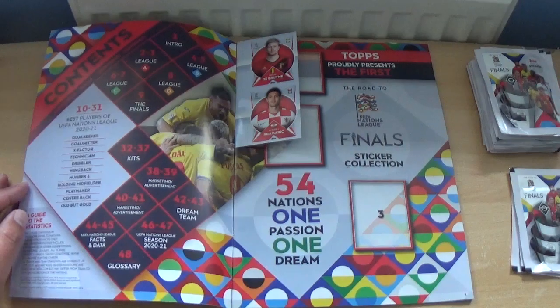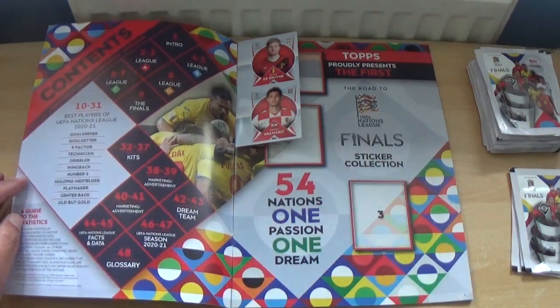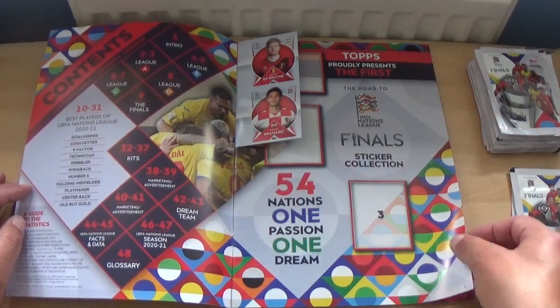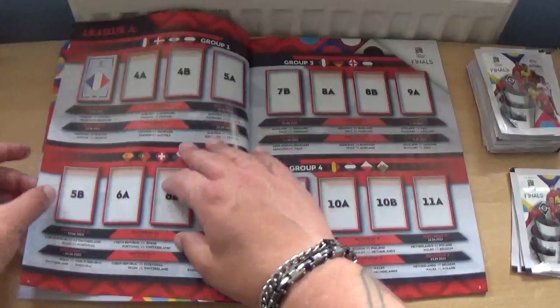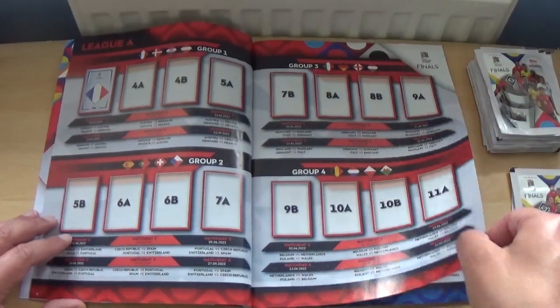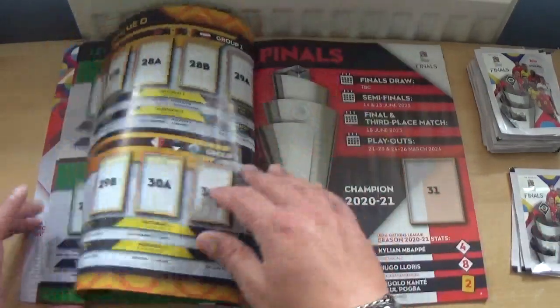Turning inside, we have two stickers at the front — I won't be using those to keep it as it is. There's the index page, and then a quick look at the leagues and groups.